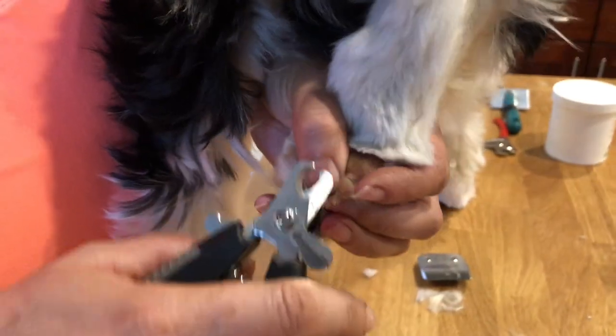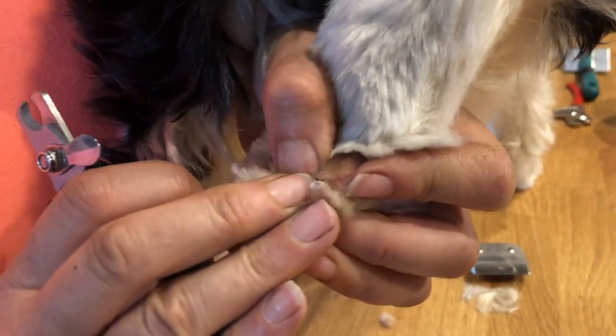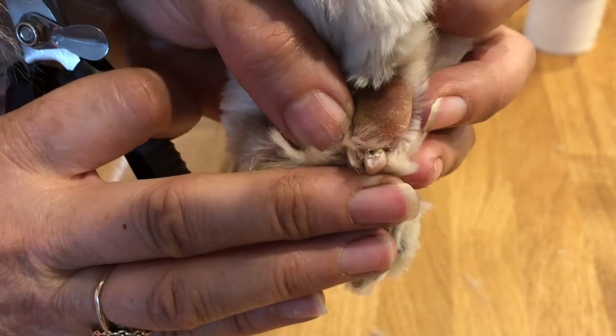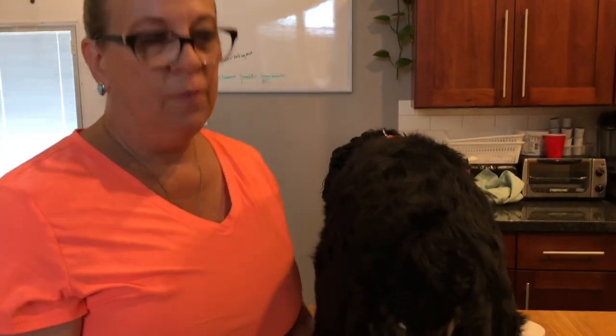Quite often you'll find that the back nails do not need nearly as much trimming. But see that one — do you see that pink in there? If I went any lower than that it would possibly, most likely, bleed.